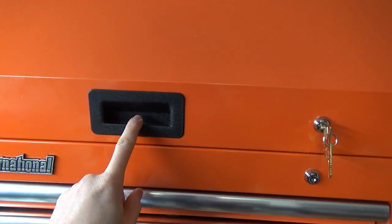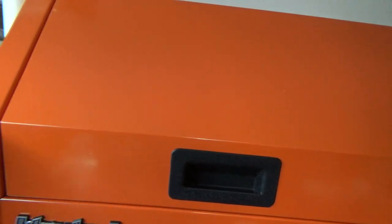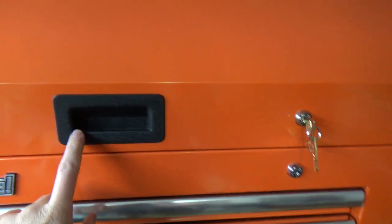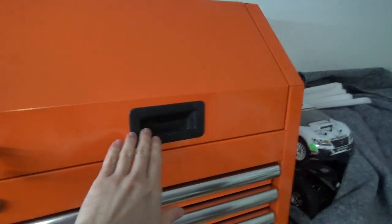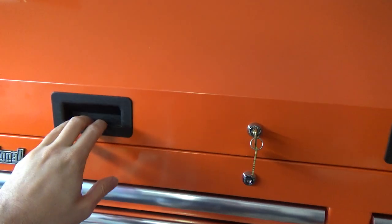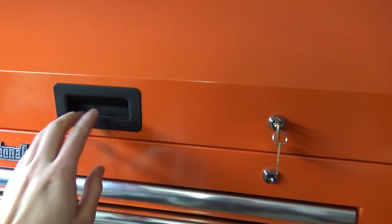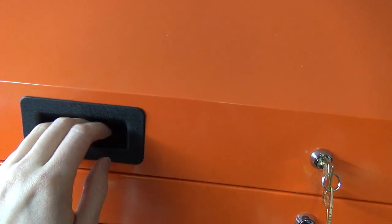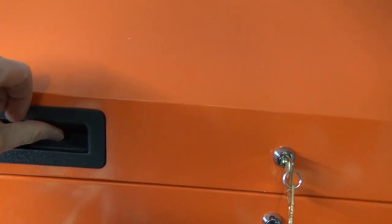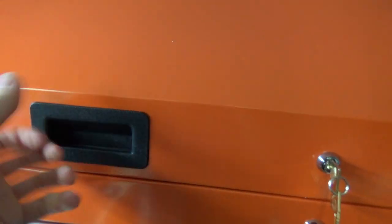Before I turn the key, these handles — it's not too secure of a box if you're going to actually use it out in the shop. It's not that strong. These handles you can just pop them out and then it gives you access back in there, so somebody could pop them down and pull tools out if they wanted to. I flipped these handles over the opposite way and it has shocks — you pull down, it's easier than trying to pull it up.